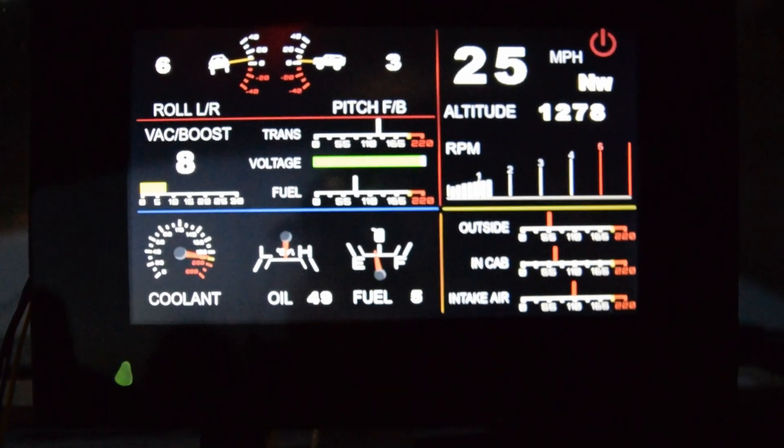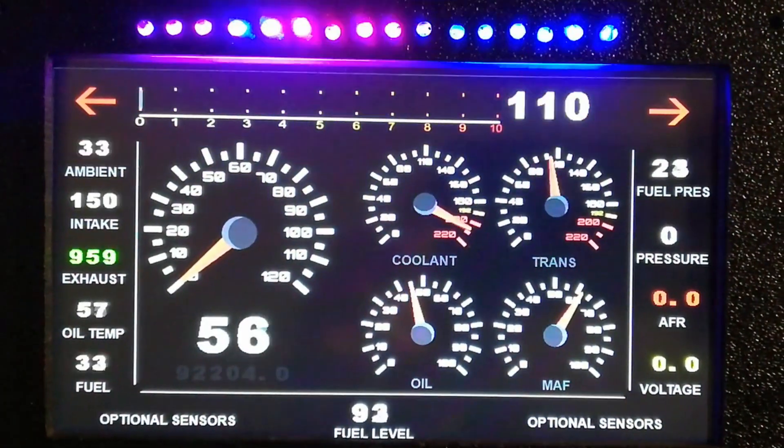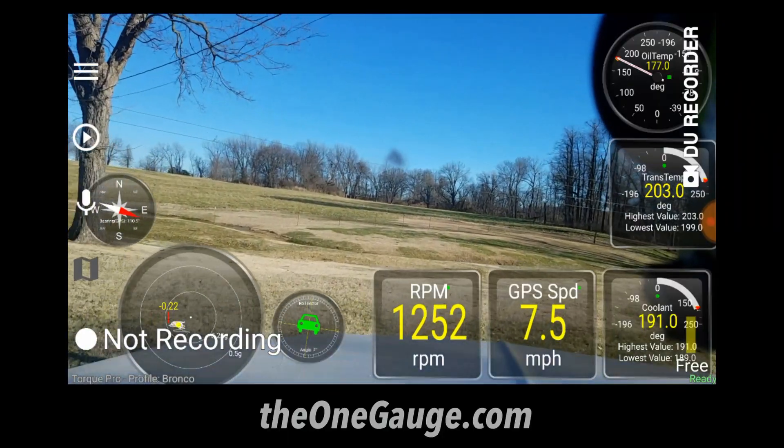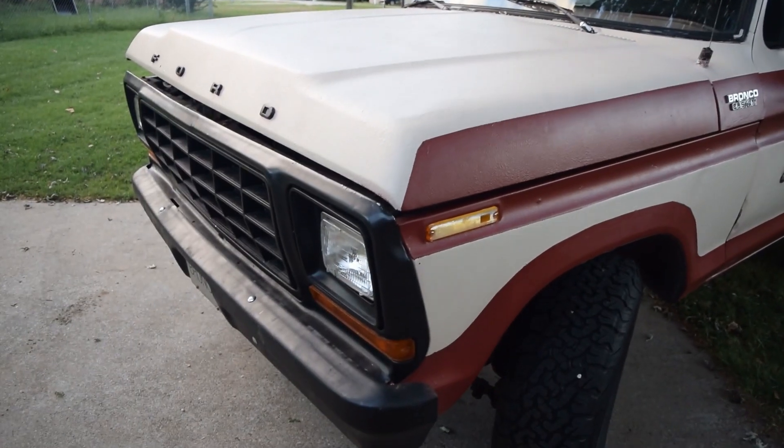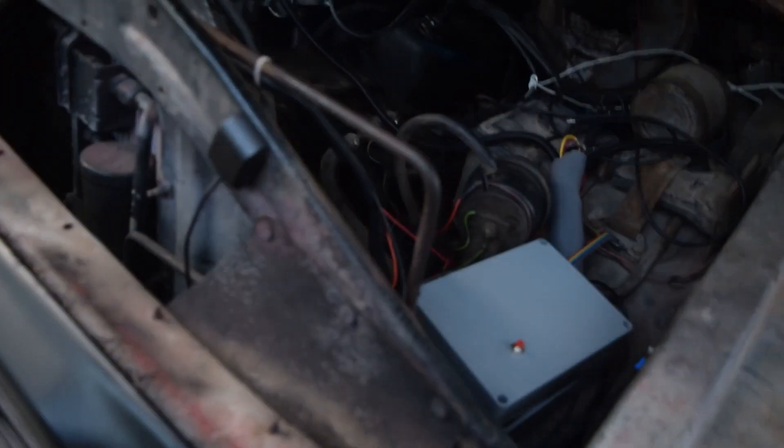OneGage is basically a simple engine computer that sends sensor readings to a smartphone, tablet, computer, or touchscreen LCD. OneGage is universal and was designed for carbureted vehicles but can be used to add sensors to any vehicle, boat, or engine setup.